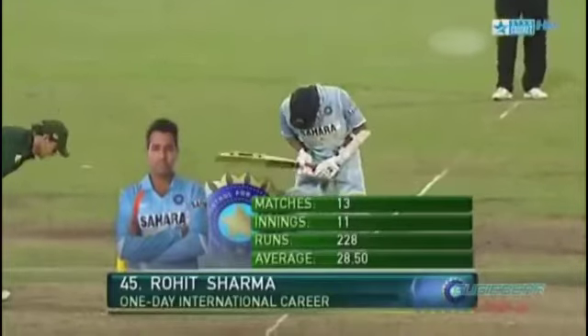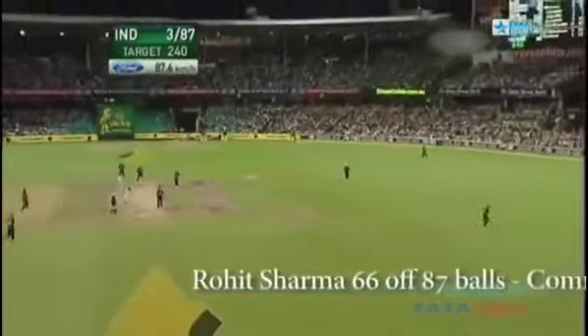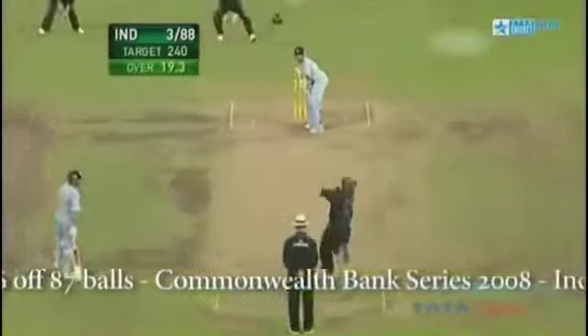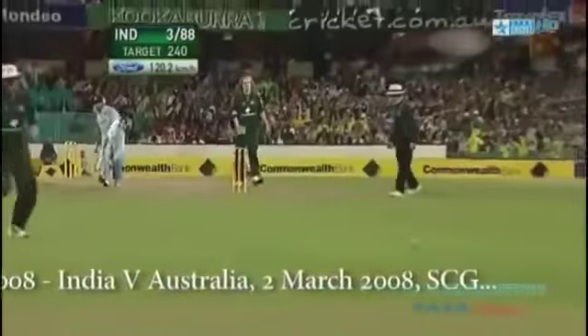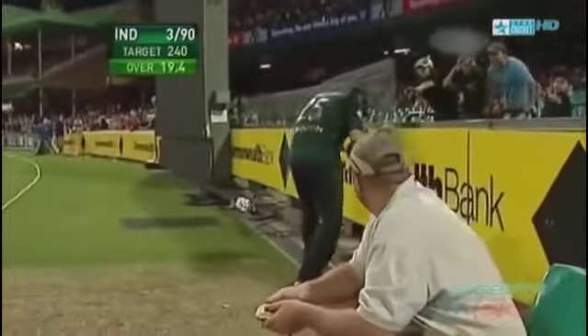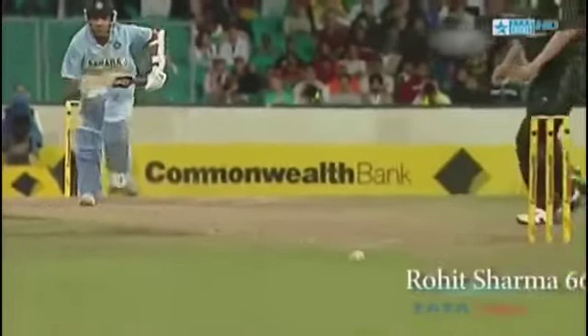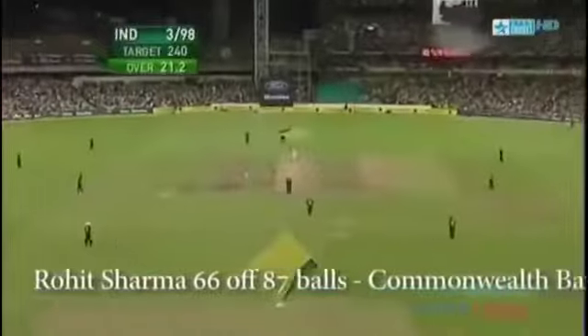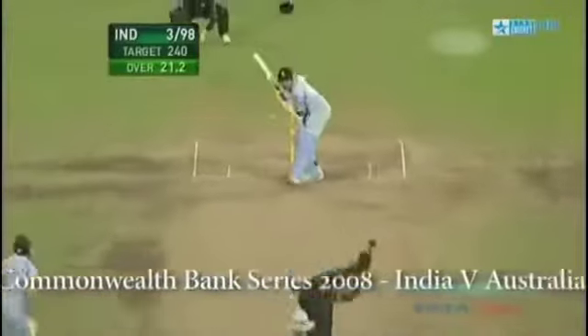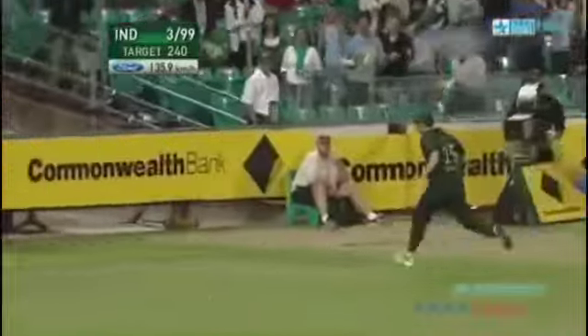Rohit Sharma is at the crease now, the pressure is mounting on India — required run rate 4.9 from this point. That's a lovely strike from Rohit Sharma, really not reeling that back in, it gets quicker and quicker down there. Glorious straight drive — textbook, absolute textbook. Now the lovely straight drive, two gems from the bat of Rohit Sharma.